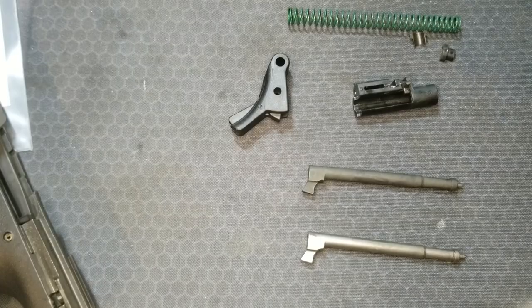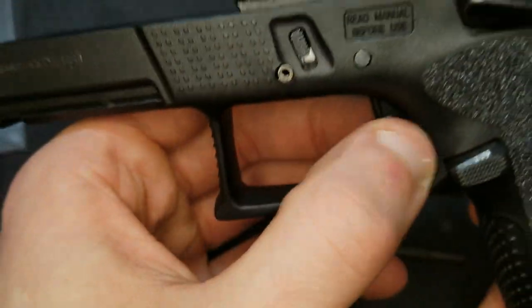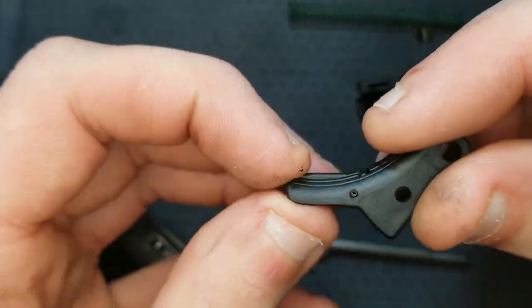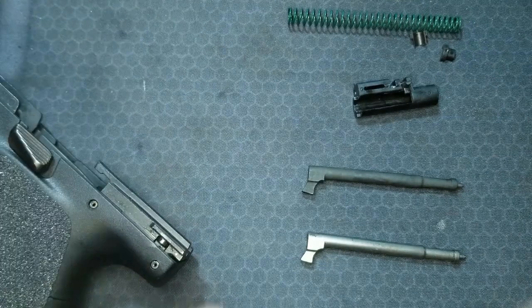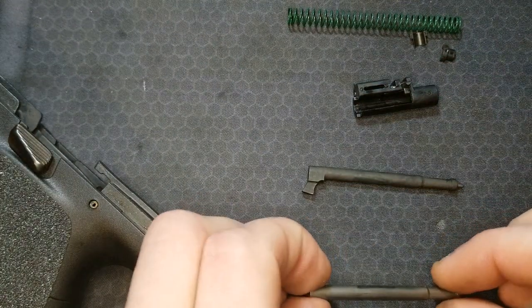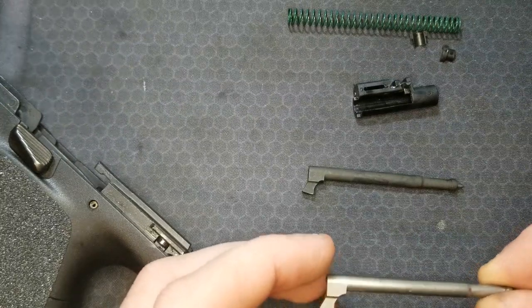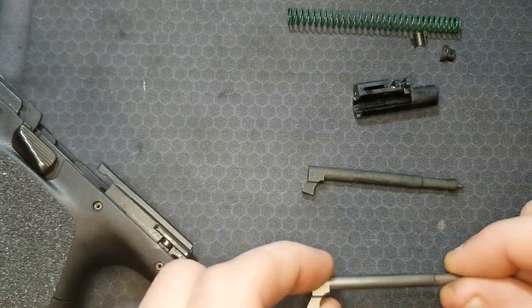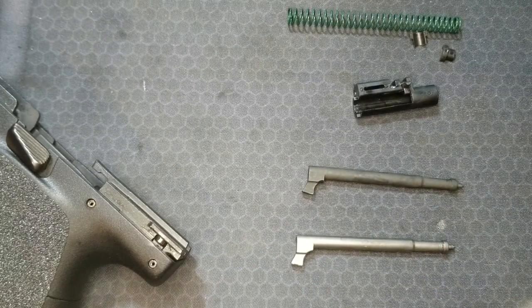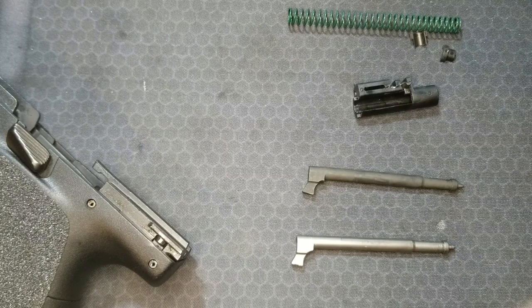The Overwatch Precision Trigger Kit comes with a trigger shoe — this is the factory one and I really did not like the profile of it. It also comes with a new striker that is NP3 coated for better lubricity and longer life, and it has revised geometry that they say reduces the trigger break by about half a pound. I agree with that, and it also reduces the pre-travel of the trigger.